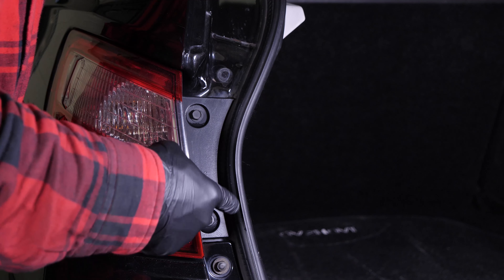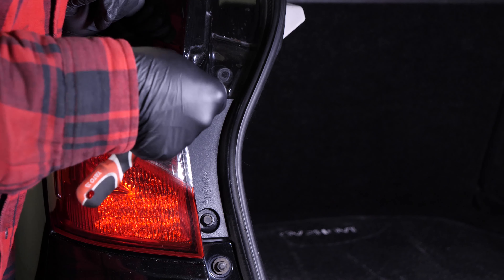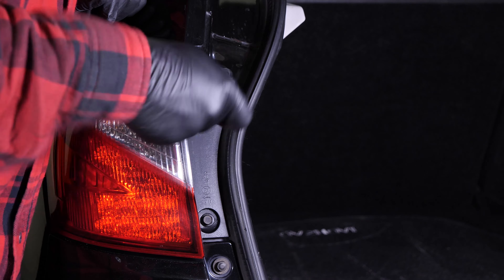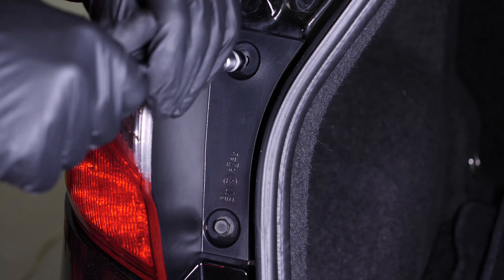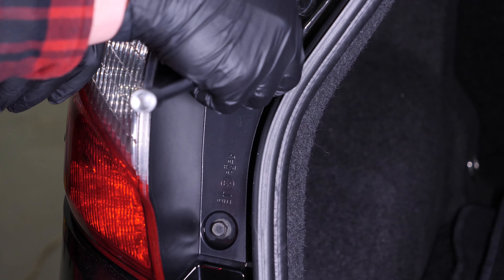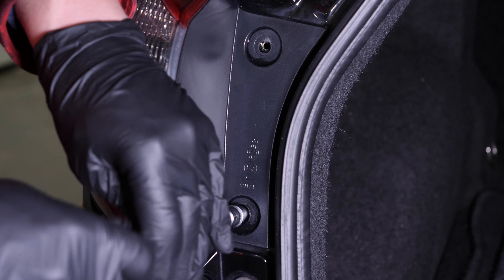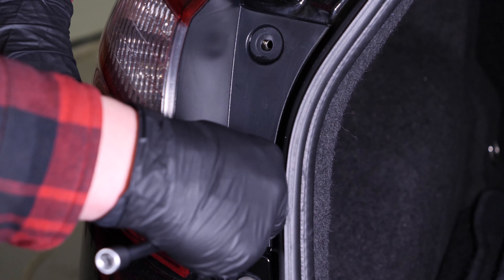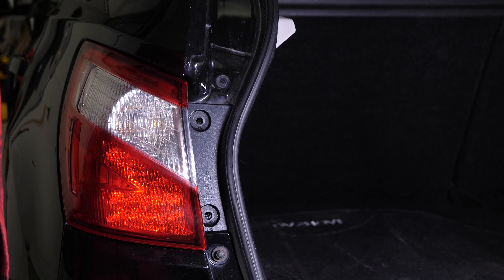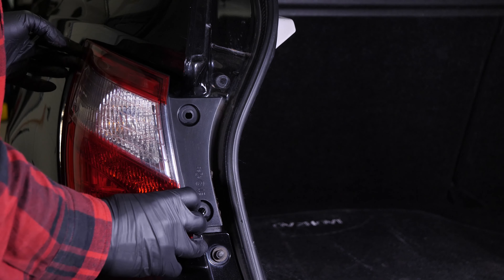Para quitar el bloque del faro que hay en la carrocería, tienes que quitar los dos tornillos que hay en la junta de la puerta del maletero. Para hacerlo, coge una llave de carraca, un alargador y un casquillo del 10. Extrae el bloque de luz haciéndolo pivotar hacia afuera y después tirando hacia ti.